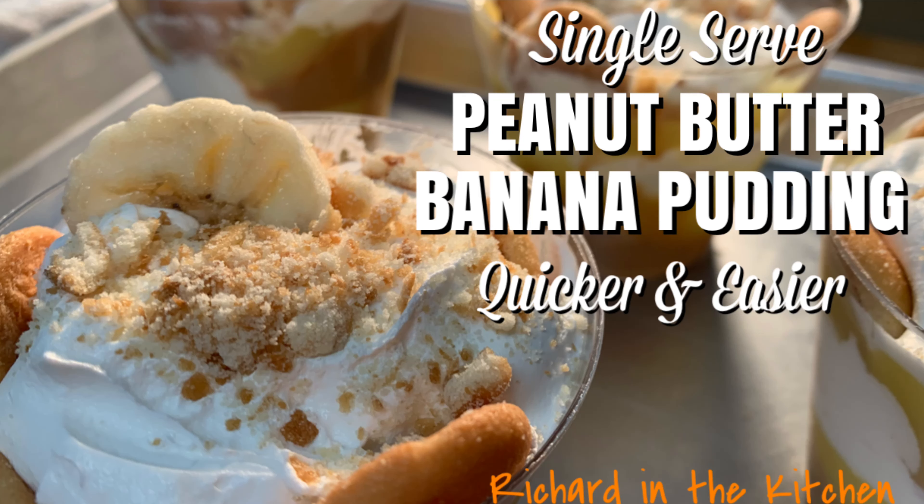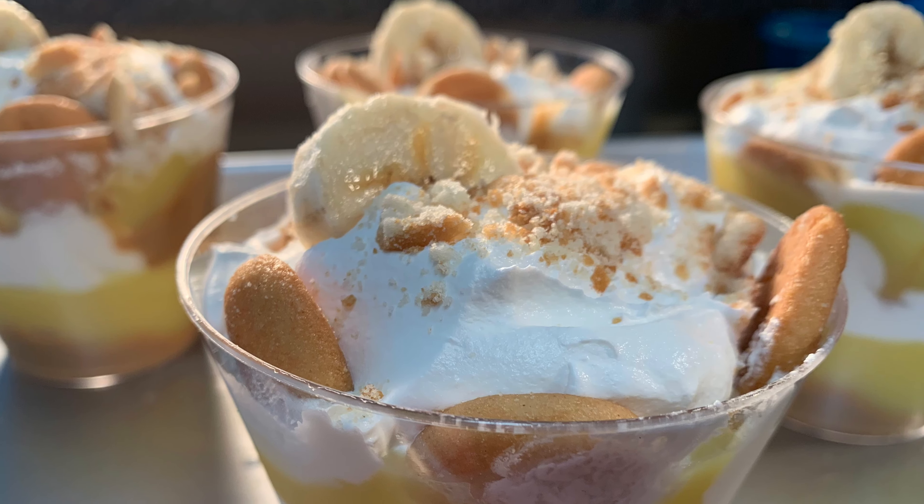Hey y'all, today's single-serve peanut butter banana pudding, a quicker and easier way to make, serve, and enjoy this all-time favorite dessert.